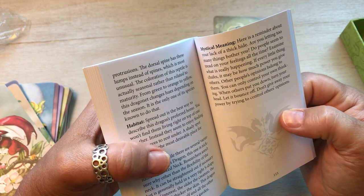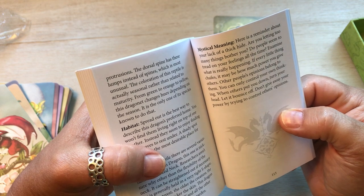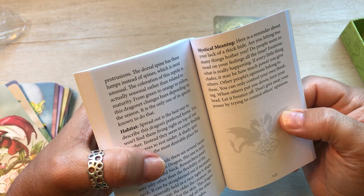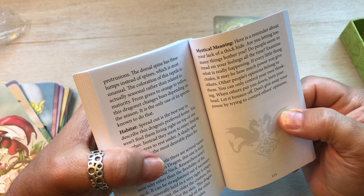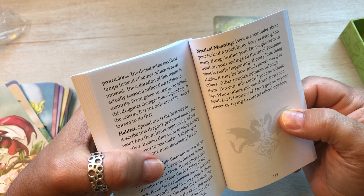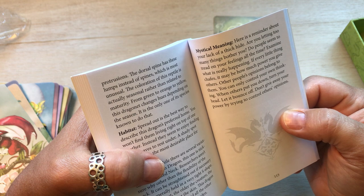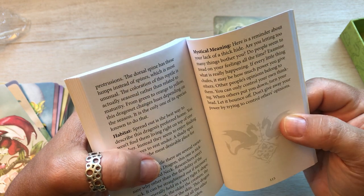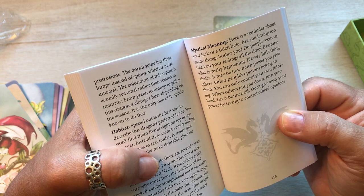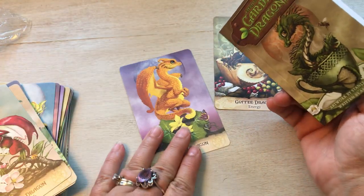Mystical meaning: here is a reminder about your lack of a thick hide. Are you letting too many things bother you? Do people seem to tread on your feelings all the time? Examine what is really happening. If every little thing chafes, it may be how much power you give others. Other people's opinions belong to them — you can only control your own thinking. When others put you down, turn your head. Let it bounce off. Don't give away your power by trying to control others' opinions. I agree. Everybody has an opinion — they're like noses and it doesn't really matter. And even if they don't change, it doesn't really matter.